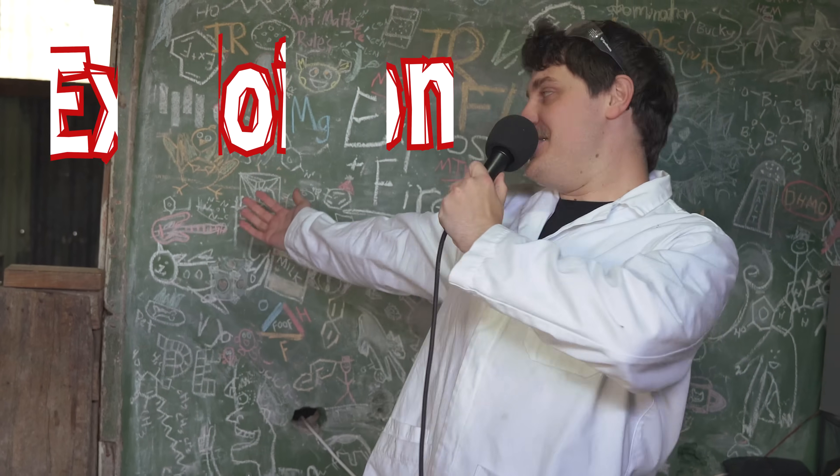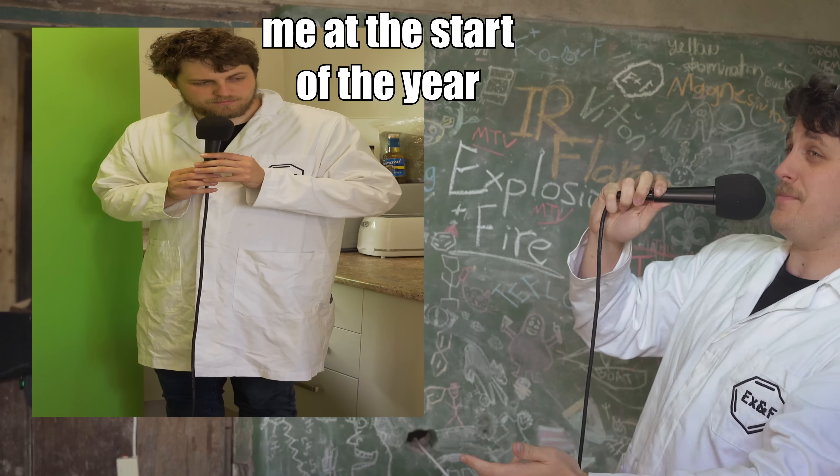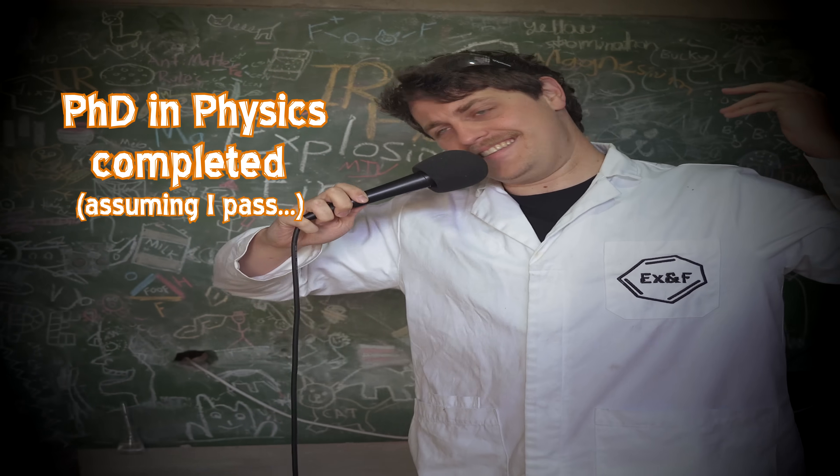G'day! Welcome back to another episode of Explosions and Fire. I could start with some news. Earlier in the year I was complaining because I actually had to write my thesis for my PhD which was due. I've done that now. It's done. It's in.